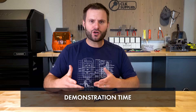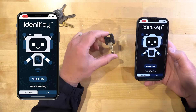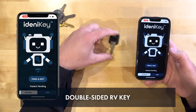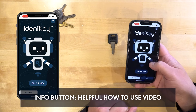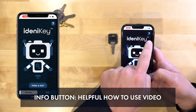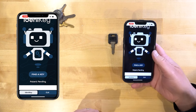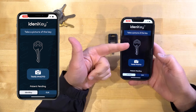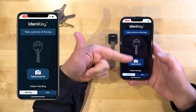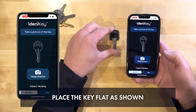Let me give you a couple examples here and talk through some of the features and how it works. For our first example, I'm going to take this double-sided RV key and we're going to identify it. There's the key on Identikey. If you scroll up you can see a little question mark — you can click on that and watch a more in-depth tutorial on what to do and what not to do. We're going to click Find a Key. We want to take a photo of the first side, and you can see the image orientation: head up, blade down — that's how we always want to take photos.